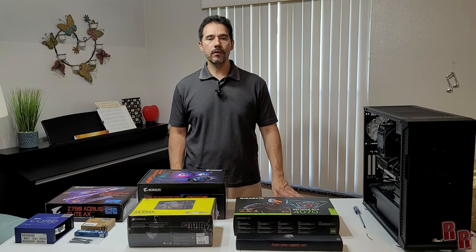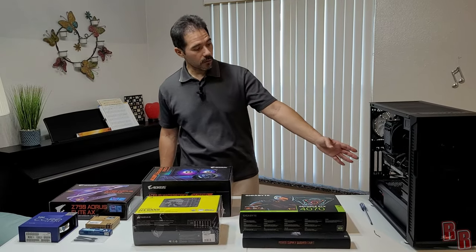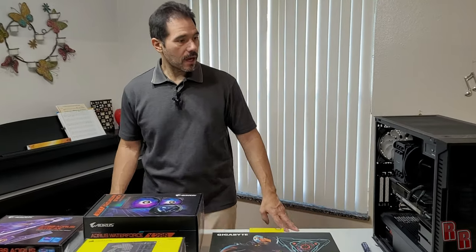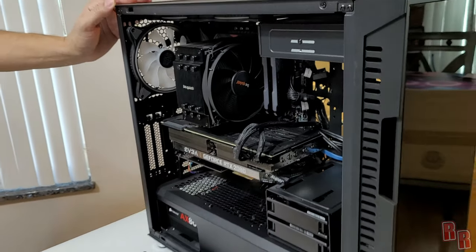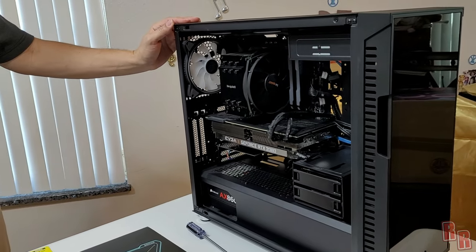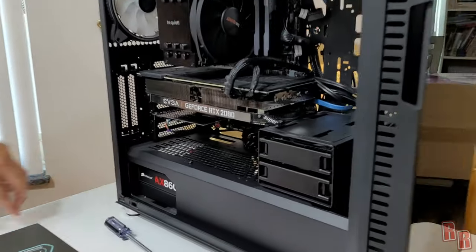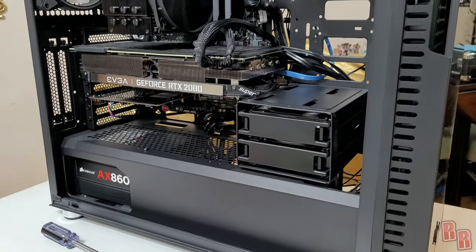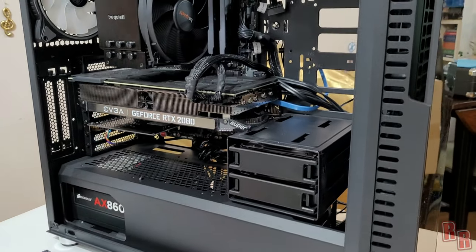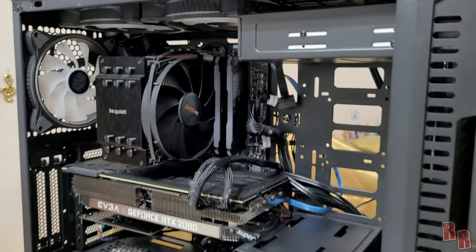Welcome back. Today on Real Reviews we're doing a full computer upgrade build. This is an older build with an i7-6700K CPU, a Maximus 8 Hero Alpha motherboard, a Corsair A860 Platinum power supply, an EVGA GeForce RTX 2080 Super, and Corsair Vengeance Pro 32GB RGB RAM.